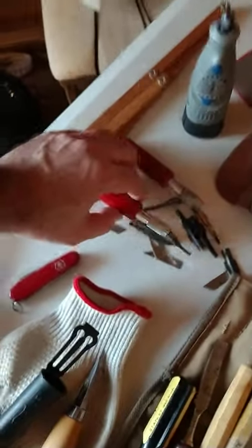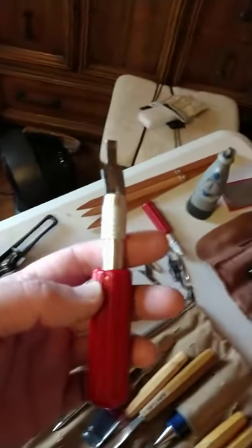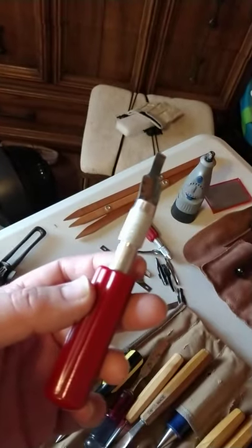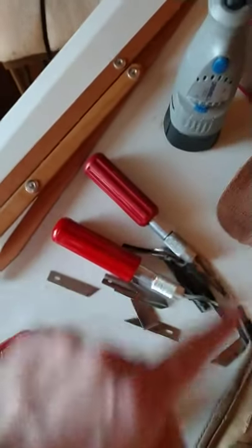This is the first wood carving tool I've ever owned. It's an exacto knife. My mom bought this for me when I was about eight or nine years old, in Dayton's downtown St. Paul, Minnesota. And I still have it. Actually, I think this is the original handle, but it doesn't tighten down good anymore. It's old, so I had to upgrade it.